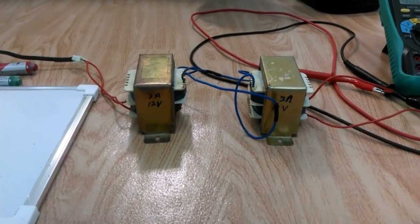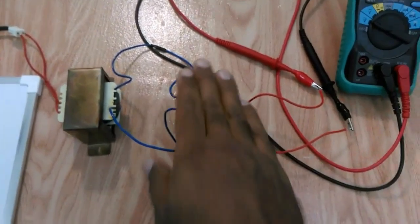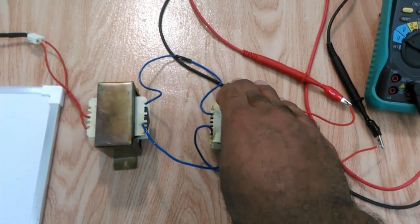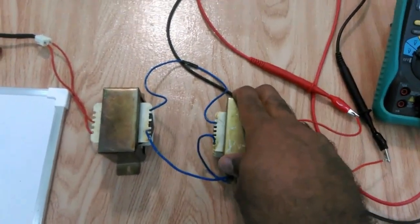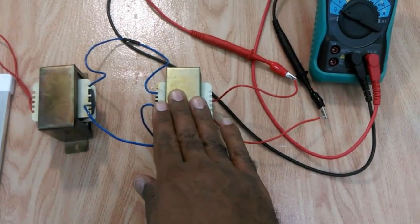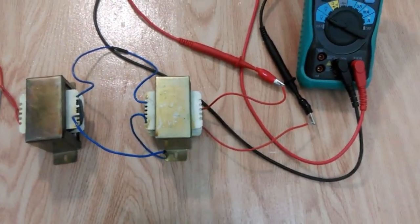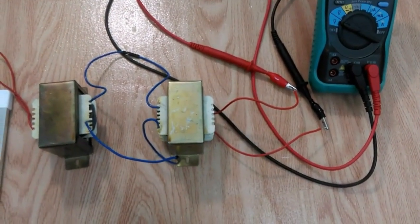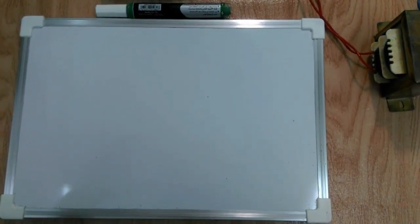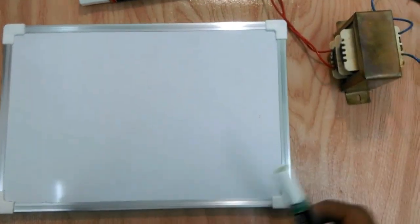Hi, this is Saud. This video shows the advantage of using an isolation transformer for personal safety and equipment safety during troubleshooting any electrical or electronic device. I'm going to give a practical demonstration to measure the potential voltage difference at different points with respect to ground. But before starting, let's get some theory about the concept of the isolation transformer.